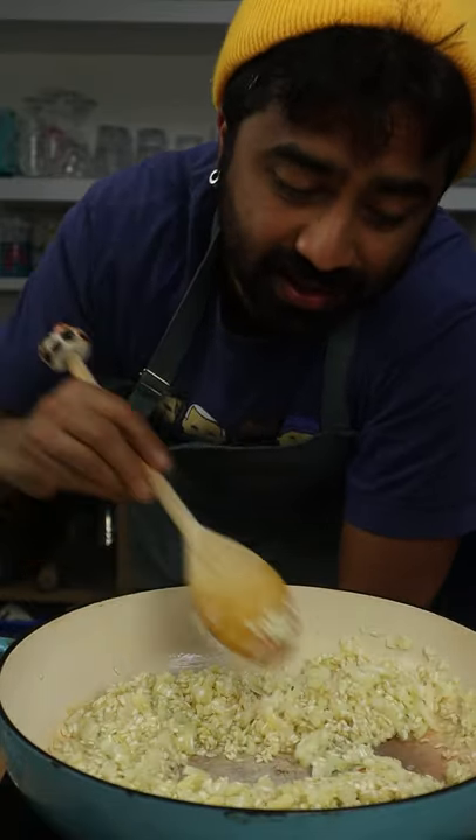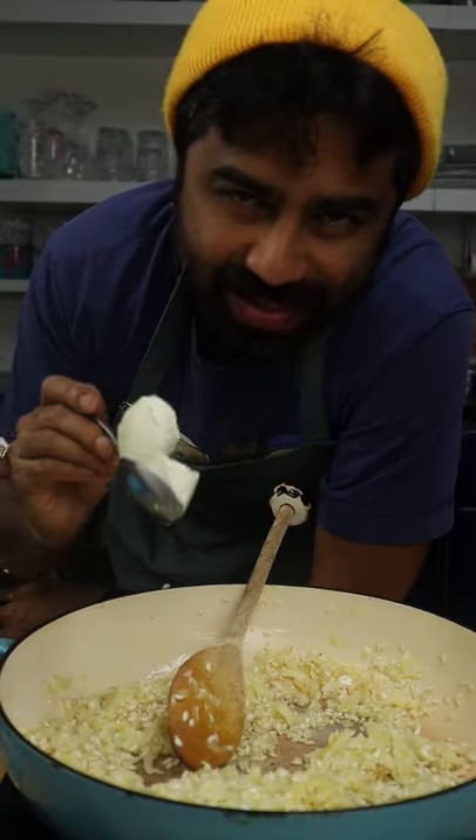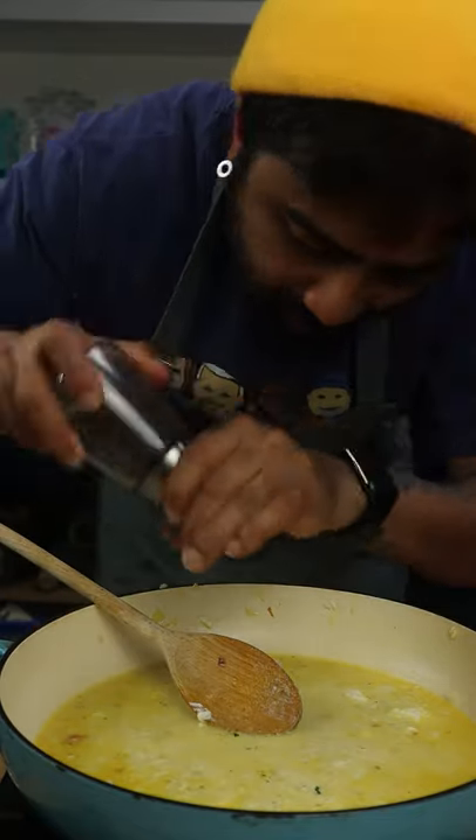Make sure to occasionally mix it, otherwise your rice will stick to your pot. Now you'll be stirring this for 5 minutes. Next add your cream cheese to it, add your stock, mix it about, and add a generous amount of salt and pepper.